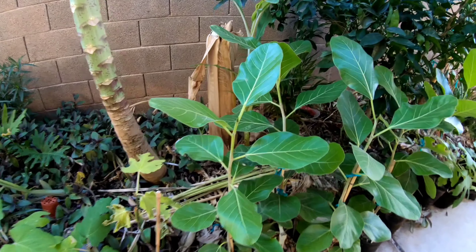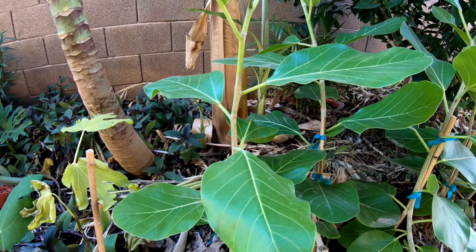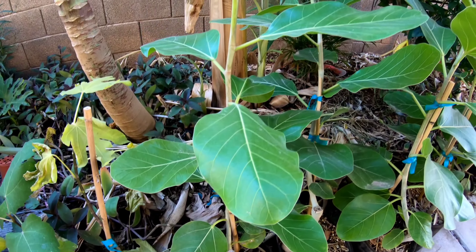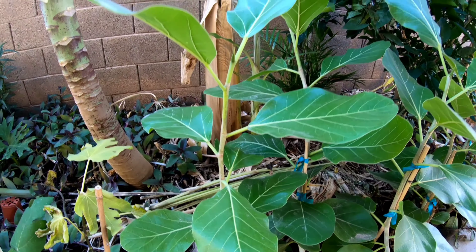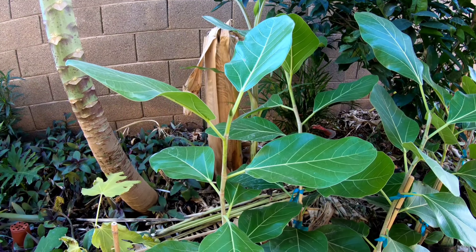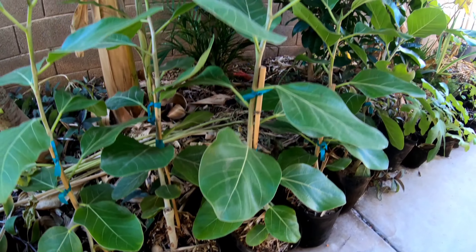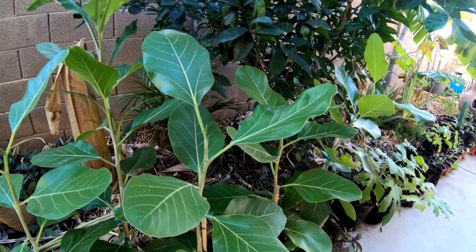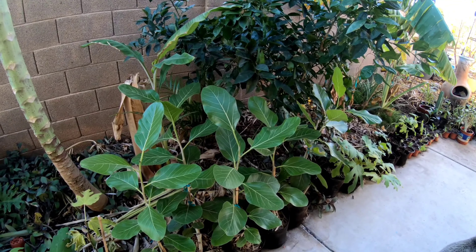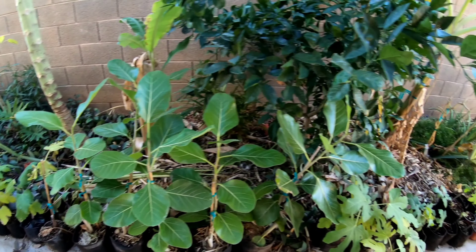Right here these are Ficus benghalensis — the Indian banyan tree, the national tree of India. They hold the record for the largest tree in the world in terms of area — one tree can cover acres and look like a forest of trees because they get aerial roots that drop down from the branches into the soil and root the plant. These came from the banyan tree in Old Town Scottsdale.